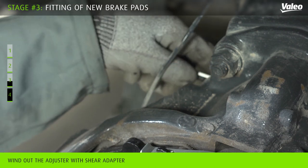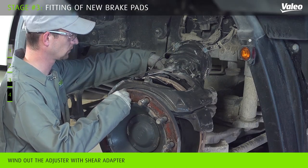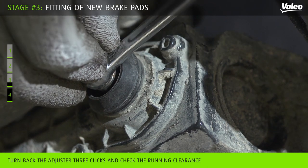Wind out the adjuster with the shear adapter until the brake pads come into contact with the disc. Then turn back the adjuster three clicks and check the running clearance.